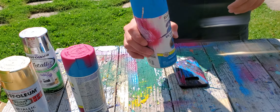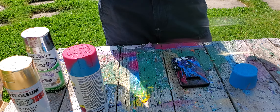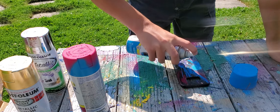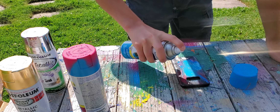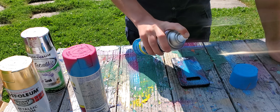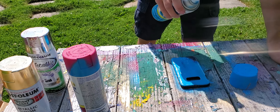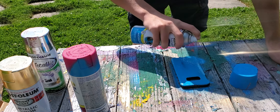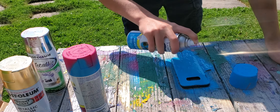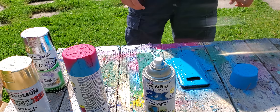We're gonna first start off with a layer of satin oasis blue. That looks cool. Look at that blue case.